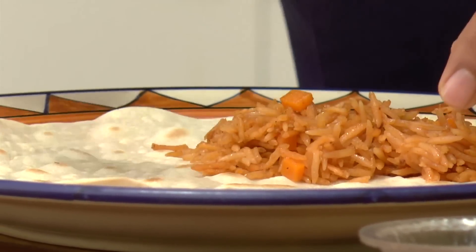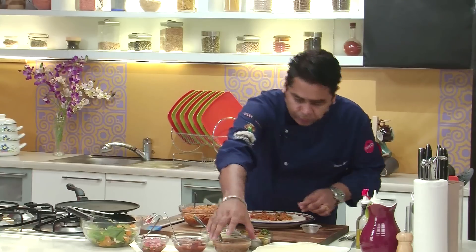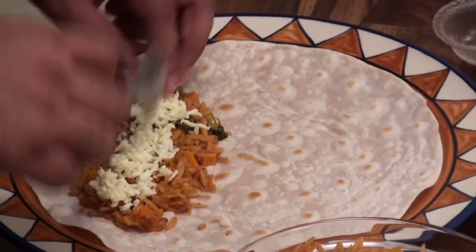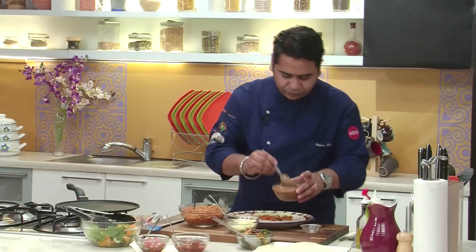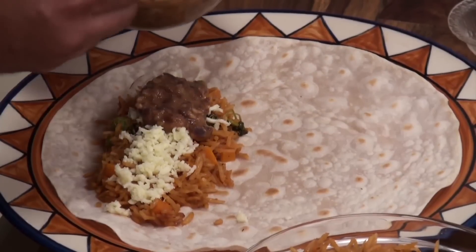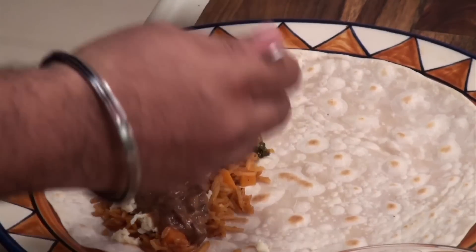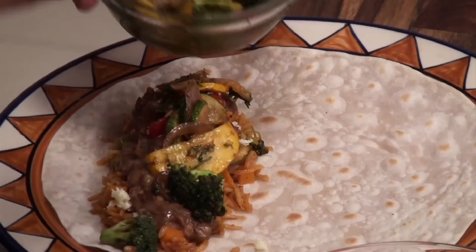We are adding almost three tablespoons of rice. Then we are going to be adding our cheese — one tablespoon will be nice. Then we are adding two tablespoons of refried beans. The main thing are vegetables — two tablespoons, just a little bit more.